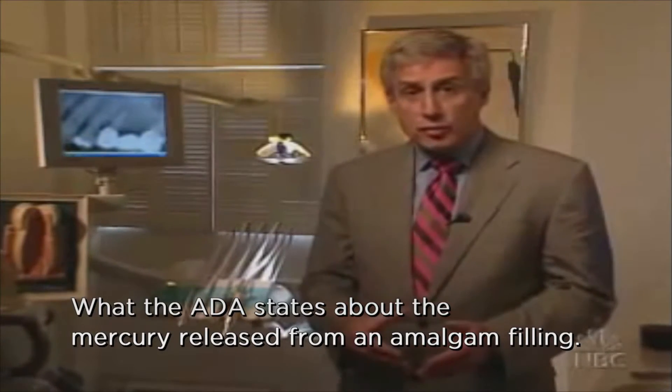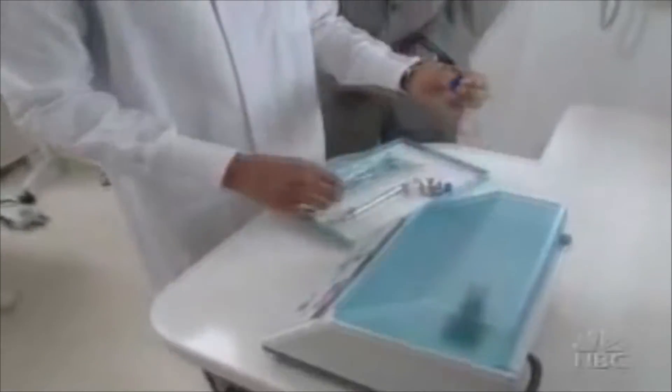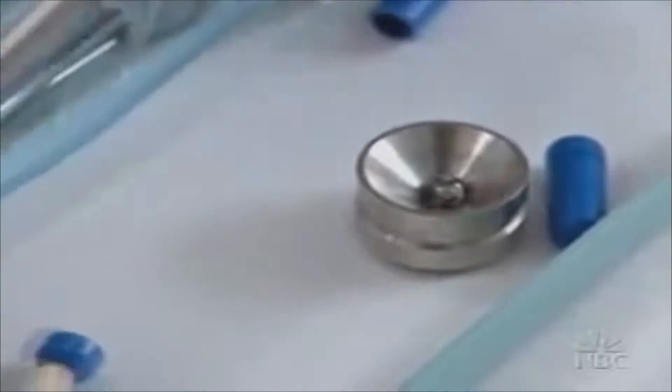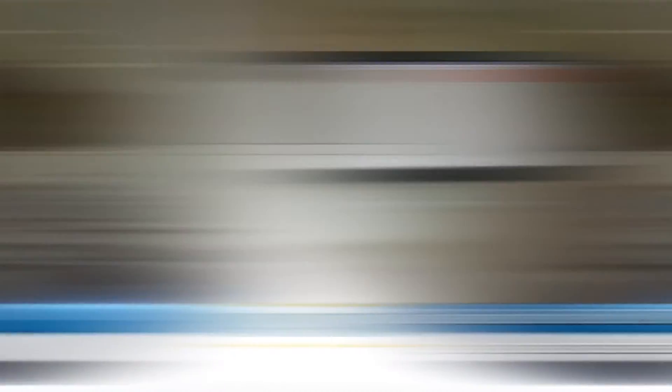So today we're going to try to put that theory to the test. A key question is whether the mercury in silver fillings gives off vapor that would become mercury in the bloodstream. This is an amalgam capsule — it is unmixed here. This is an unopened sealed jar of pre-encapsulated amalgam capsules. We're going to open this jar in just a minute to test to see if there's any mercury gas coming off a brand new sealed jar.